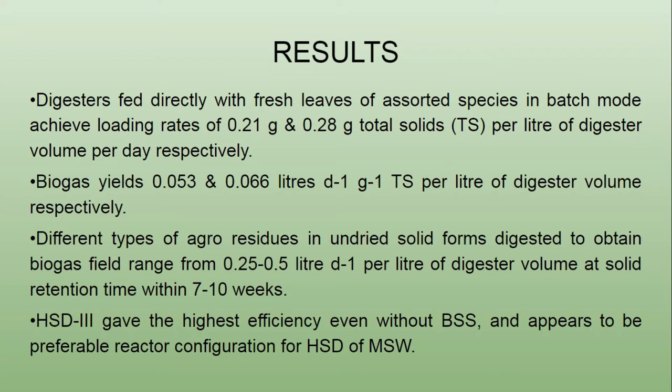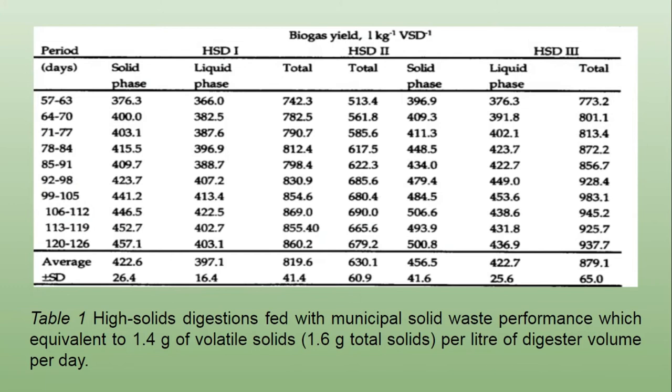Recently, semi-continuous operation and much higher loading rates and gas output per unit digester volume have been achieved. As observed from Table 1, the average weekly biogas production followed the order of HSD3 greater than HSD1 greater than HSD2. HSD3 had two independent vessels for the digestion of the solid and the liquid phases, HSD1 had two compartments for the same purpose, while HSD2 had no provision for phase separation.